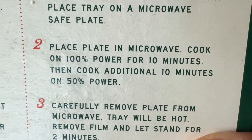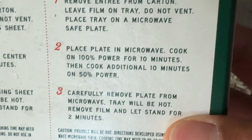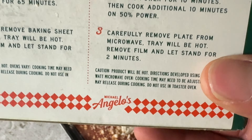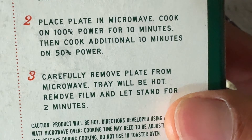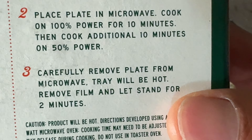That's a little bit of French for you guys. Then cook for an additional 10 minutes at 50% power. So I'm going to go ahead and put this on a plate. And carefully — carefully remove plate from microwave, tray will be hot. Remove film and let stand for two minitos.